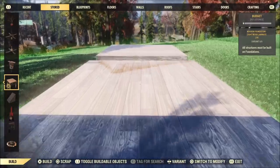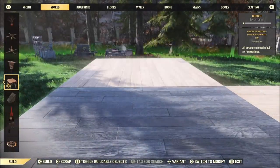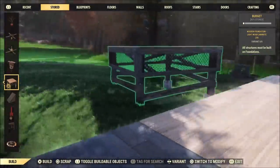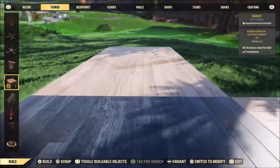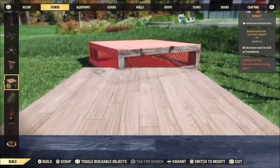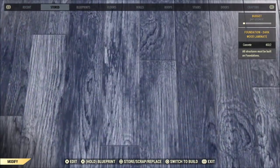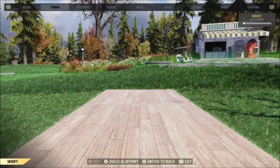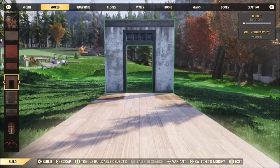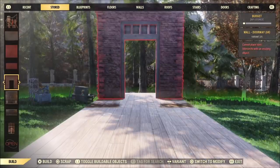I've gone ahead and placed a foundation here in the middle of White Springs, and I'm just going to put two foundations on every side of this foundation. The direction they're facing doesn't actually matter, but you'll see why I'm facing them all towards me. Once I get all four sides down, where you stand in the center block makes a difference. Line up your feet so you're centered, then pull out a wall, hold down the action button, press forward, and hit the action button again.